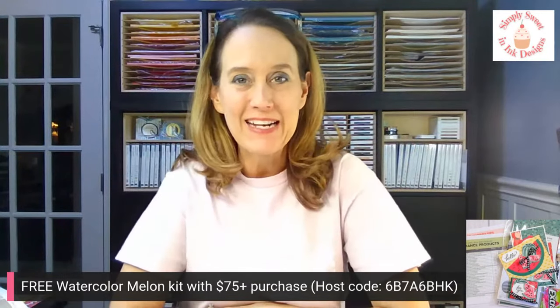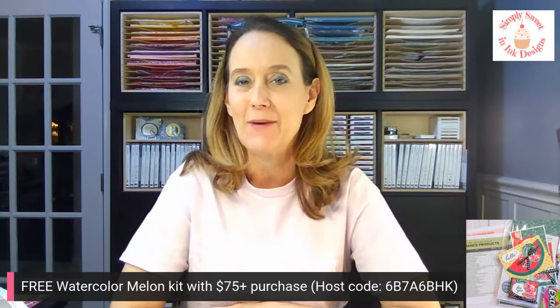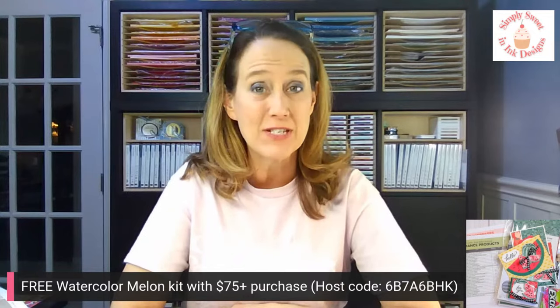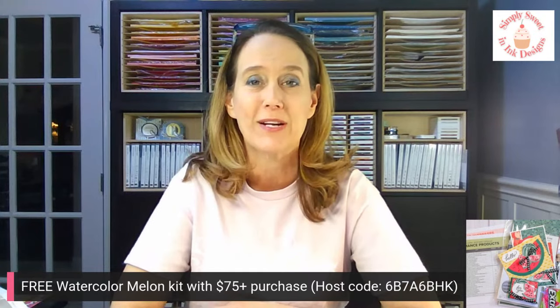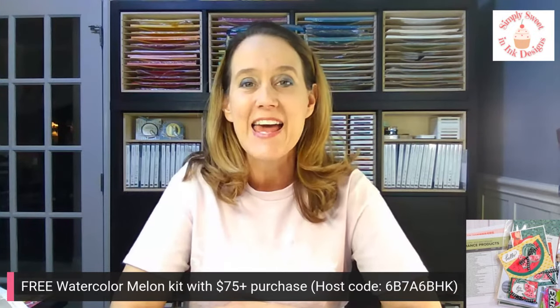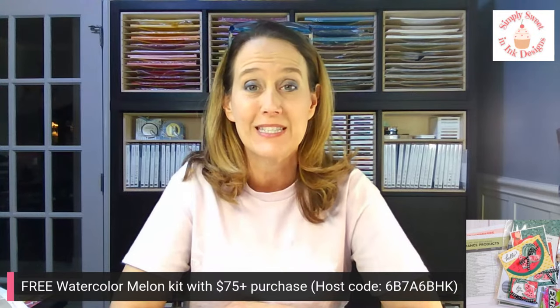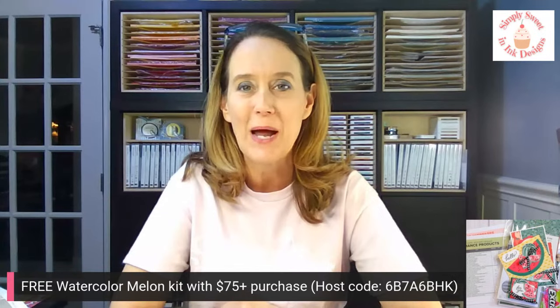Hello, everybody. Happy Friday. Welcome. Thanks for joining me. I have a really easy and fun project to share with you today. We're going to do a little bit more with the Simply Zinnia Bundle. If you haven't joined me before, I am Debra Harrison with Simply Sweet Ink Designs. I'm an independent Stampin' Up! demonstrator in San Antonio, Texas. I just enjoy showing you all the really fun ways that you can use the Stampin' Up! products. As you hop on, say hello and let me know who is joining me and where you're from.